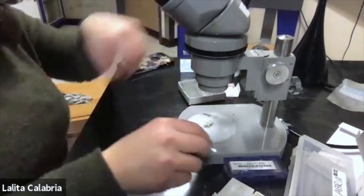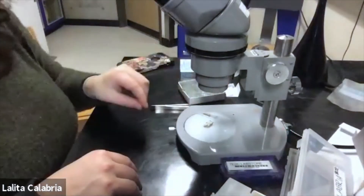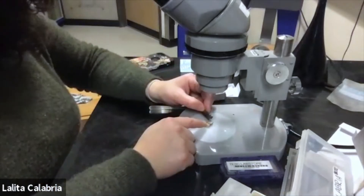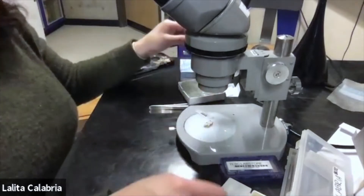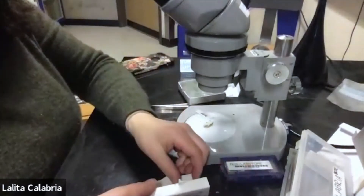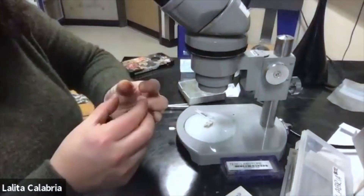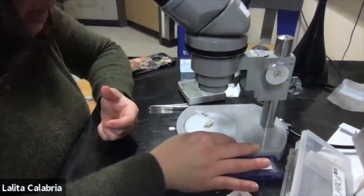From your dissecting kit you might choose to use forceps to transfer the sections, or you might just use the tip of the razor blade. The capillary action will suck the little section of the apothecia directly into the water. You'll also want to have your cover slips handy — grab one by the sides and avoid putting your fingers on it to prevent fingerprints. Set it somewhere nearby, next to your sample.